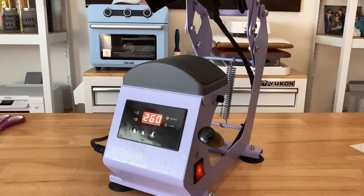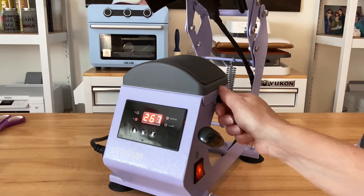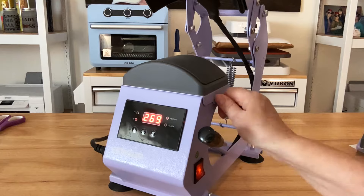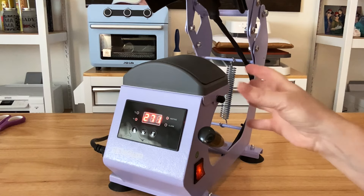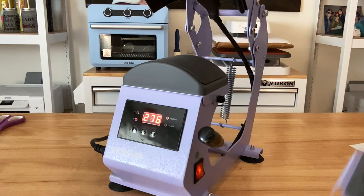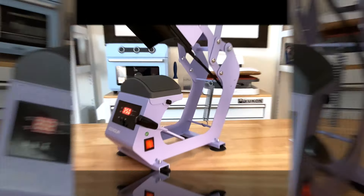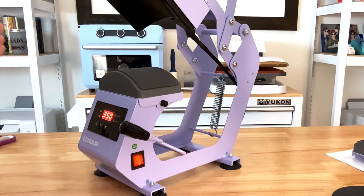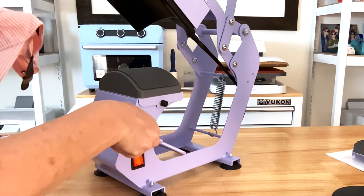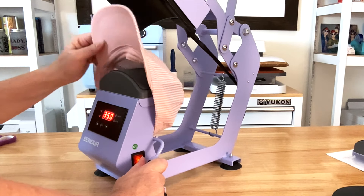Earlier I said you get two sizes of platens — you actually get two sizes of bases. To remove this base, you have two screws, one on the right and one on the left. You loosen those, take them out, pull the base off, put the new one down into place, and tighten those screws. When it's time to do our toddler cap, we'll go through that process. Placing caps on hat presses takes a little bit of practice, so if you get a hat press you might be frustrated at first, but once you get the process down it gets much easier.